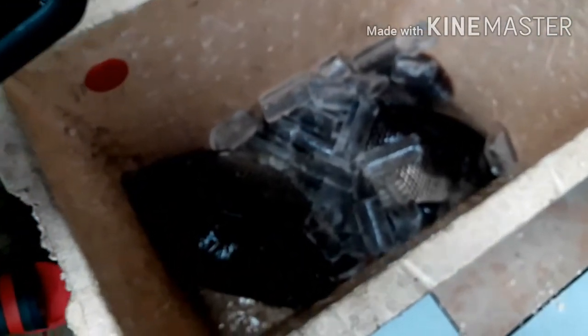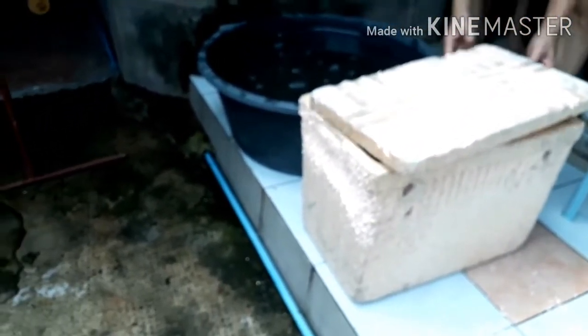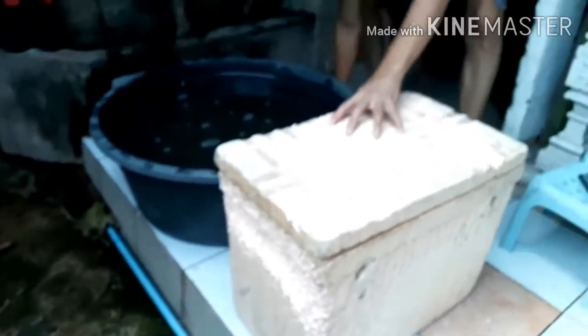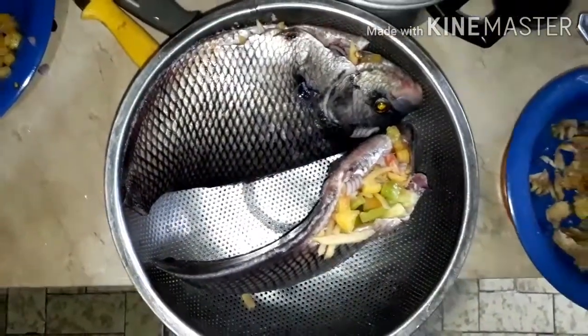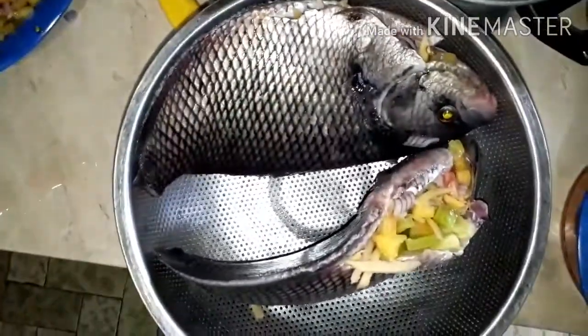Now I'm putting some ice to kill them. Okay, sorry gouramis — it's time for you to sleep now. Preparing the gourami to be grilled; we put some spices in their stomach.